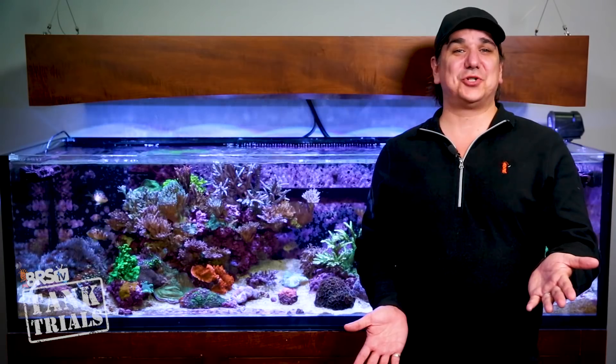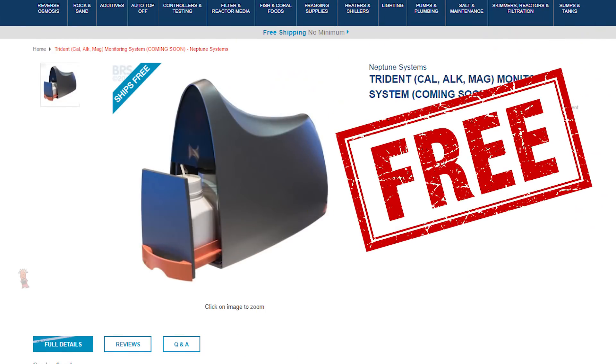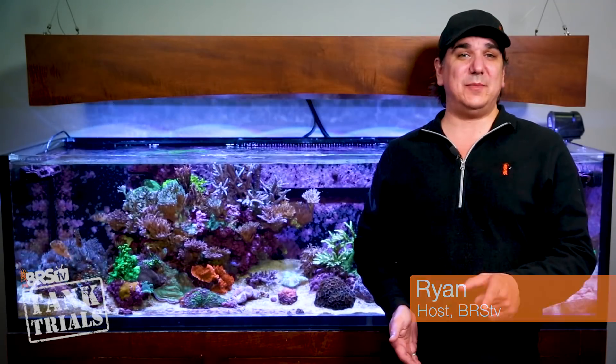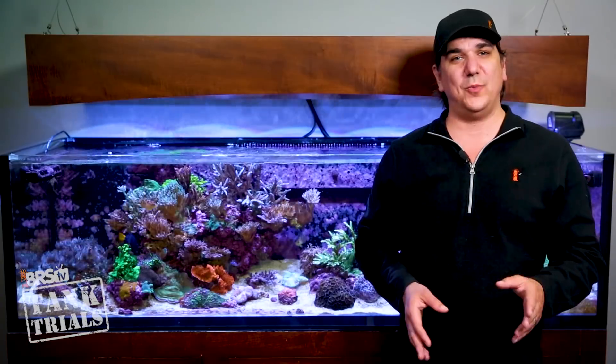Today on BRStv we are talking ultra low maintenance reef tank testing, and you guessed it, giving away a Neptune Trident automatic testing station. I'm Ryan, your host at BRStv Tank Trials ULM edition. This is episode 19 of ULM and development of an ultra low maintenance system.